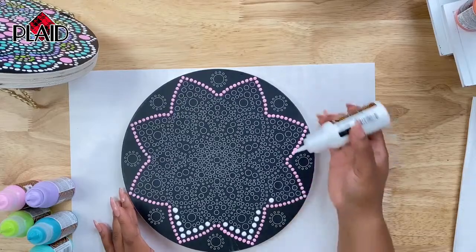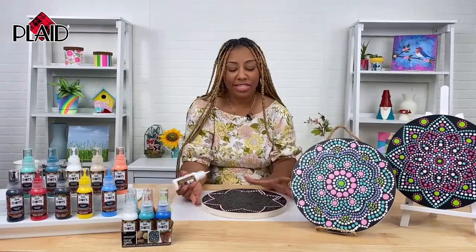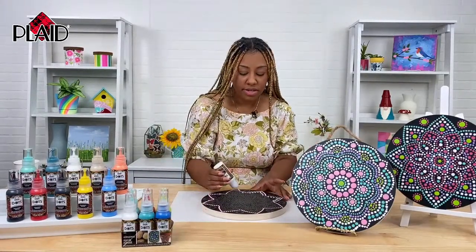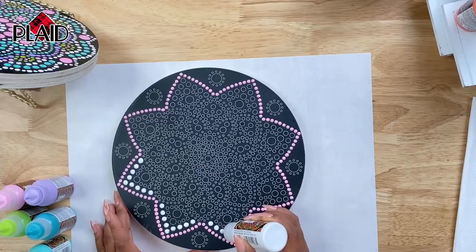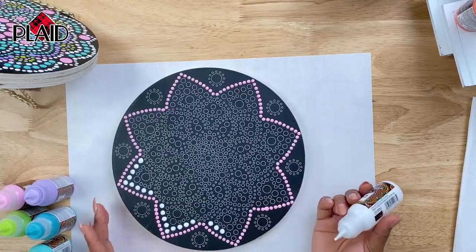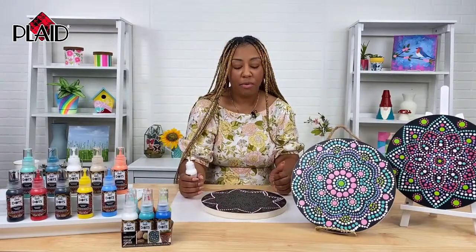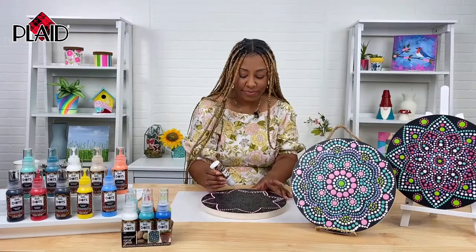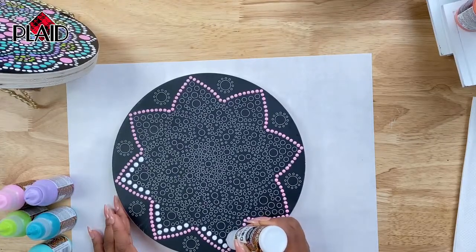Cindy is wondering why did you choose to start on the outside? I think my brain just wanted to start on the outside. For me it makes more sense to work your way in, but I also think it would make sense to work your way out as well — it's more of a personal preference. Starting from the outside makes me think about what would look nicer next going in towards it. This is a very relaxing craft, not something you have to overly think about. Very simple. You can kind of just relax and put your dots on the canvas, and really it's an exciting experience because you get to see where that time took you.